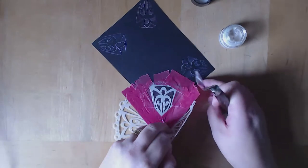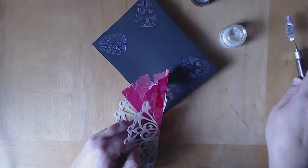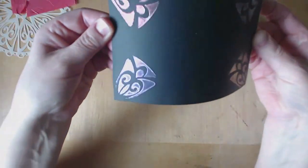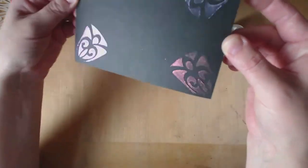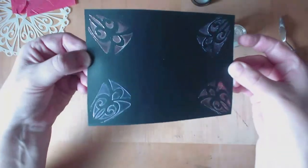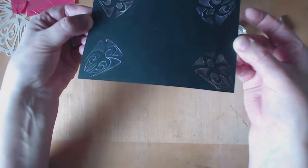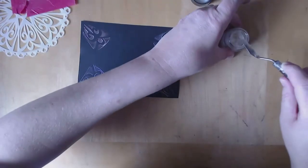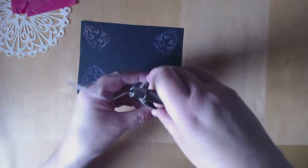I'm just going to peel that off — it should all come together. There we go. And we have all four corners done now. I'm hoping you can see the shine on that. It's a lot more glittery I would say here, whereas you've got like a darker colour and a sort of tone rather than just the sparkle.